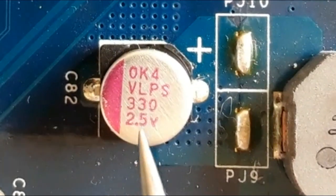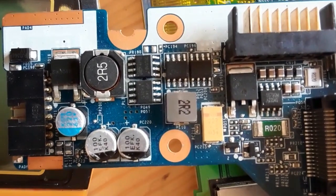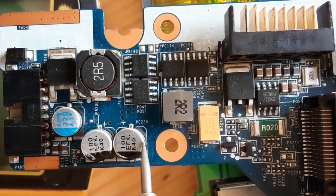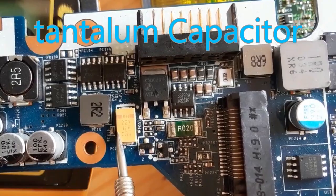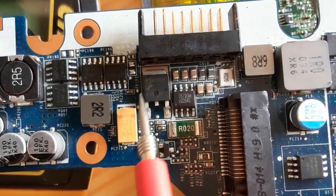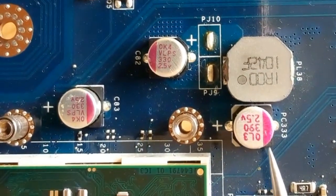We have 313 microfarad and 2.5 volt. Hi everyone, in this video I'm going to show you how to test and check electrolytic capacitors. As you can see here, we have many types of capacitors — this is tantalum capacitors, and over here we have ceramic capacitors. I'm going to show you how to test electrolytic capacitors.